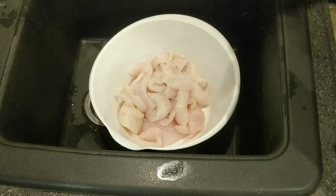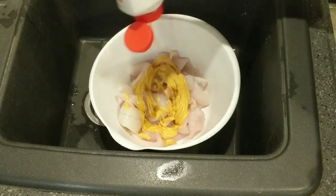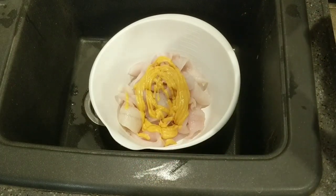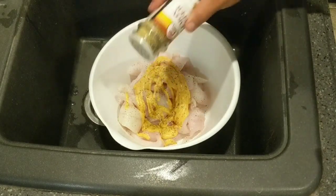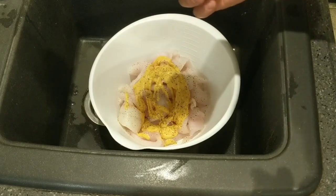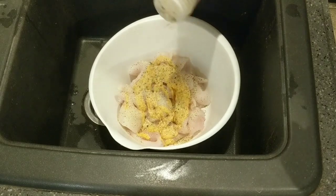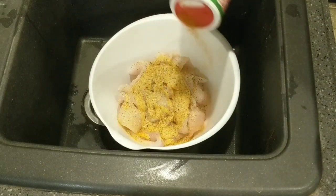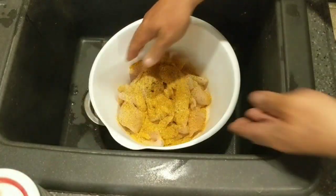We've got our crappie fillets there in the bowl. We're going to take some good old Chick-fil-A sauce — can't go wrong with that. We'll add a touch of lemon pepper, a little Fiesta brand garlic seasoning, garlic pepper, and of course the Tony's — can't forget that. We're going to stir that up.